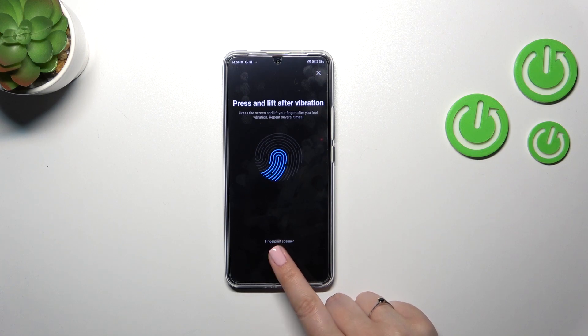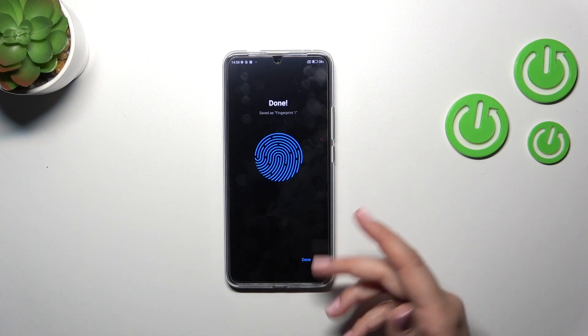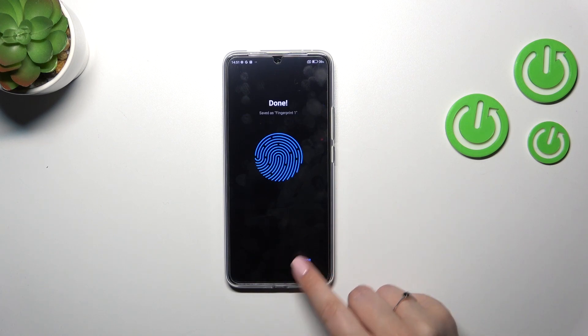Let me put my finger on the sensor. Right now we have to do it multiple times in order to add the fingerprint fully. Of course, change the position of your finger to try to catch every corner for better recognition. As you can see, it's quite easy on this device.